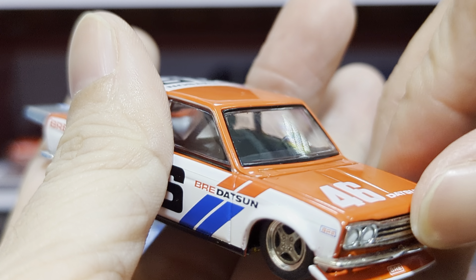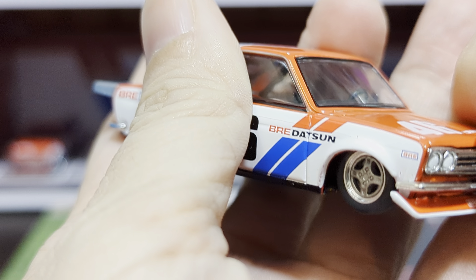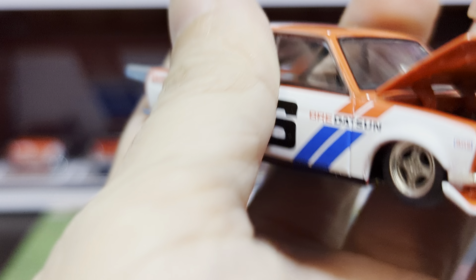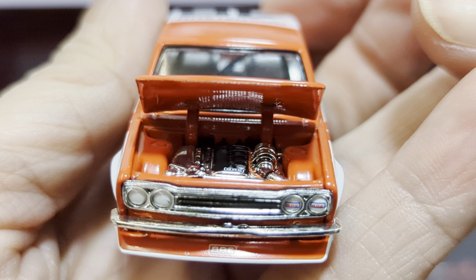And for this car, the bonnet can be opened. Let me try to open it. Then you can see the details of the engine inside.